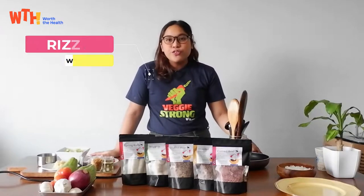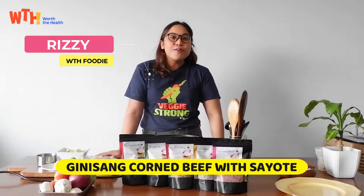I'm Rizzi from WTH Foods. We will be cooking Ginisang Corn Beef with Sayote.